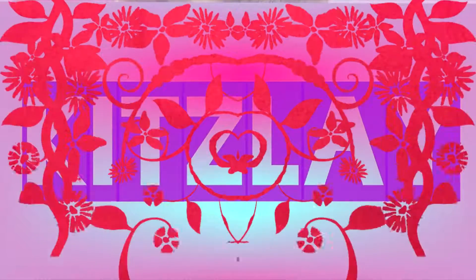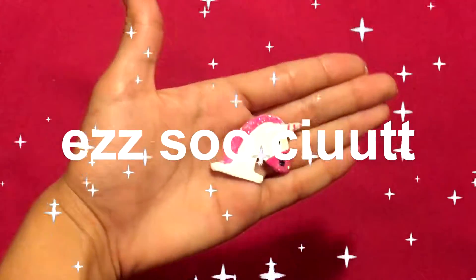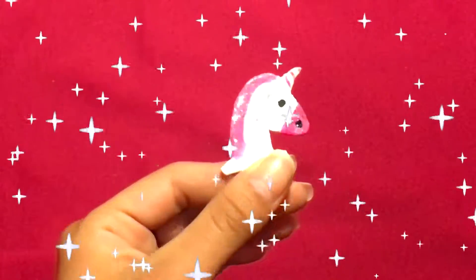Hi, how are you guys? So today we will be doing our very own unicorn charms. It's so cute! They're super easy to make, they're super cute, and they're super awesome — and well, they're unicorns.